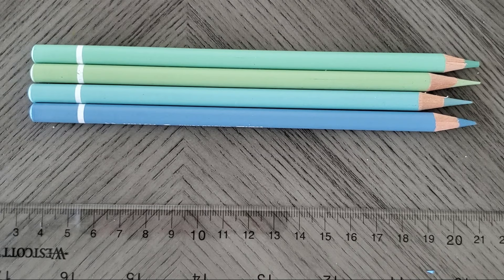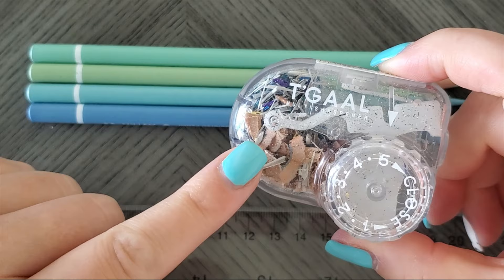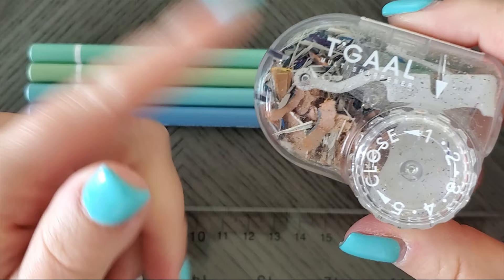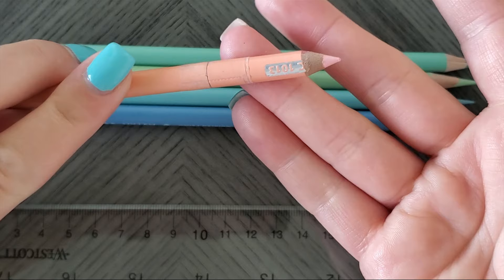Now if you don't want to lose a lot of wood on your pencils, then you don't want to use an AFMAT or the Dahl 133. You probably should stick to a Tagal or a Coombe sharpener. Now the Tagal — if you really don't want to lose a lot at all, move it to setting number one, which is the same sharpening as the Prismacolor manufacturer sharpening.